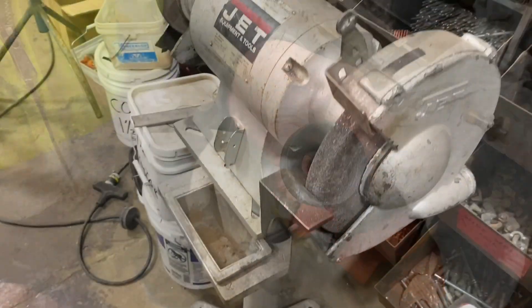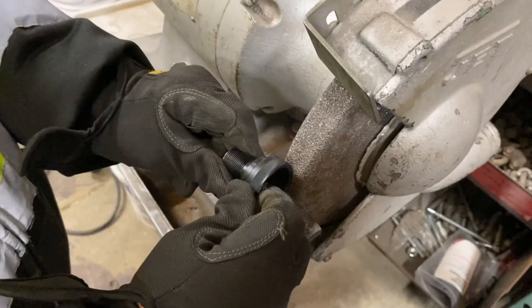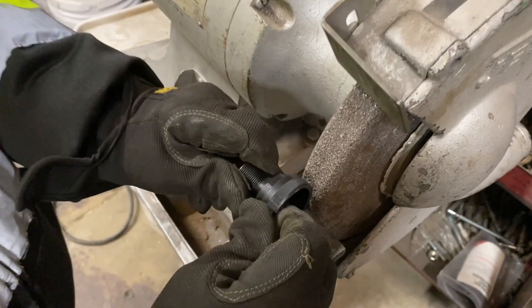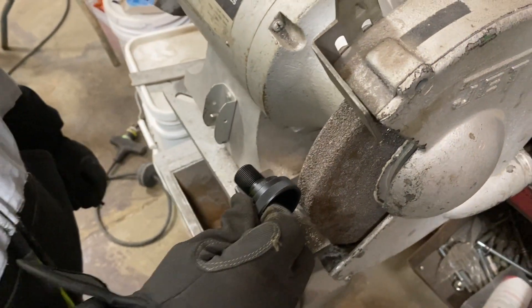We're going to come over to the bench grinder. Make sure you've got gloves on and safety glasses. We're just going to grind off the main portion — the bigger material off — before we fine tune it on the drill press.